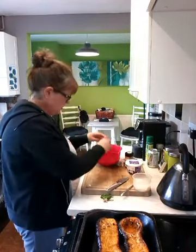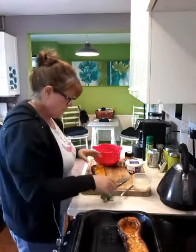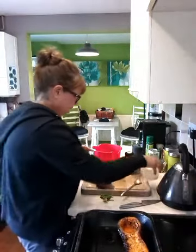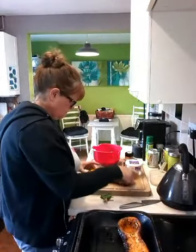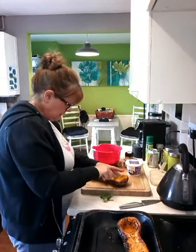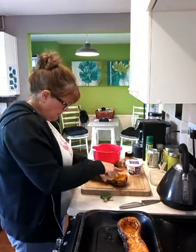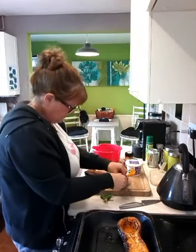And then what you have to do is gently scoop out the flesh of your butternut squash, leaving a thin skin. You do need to be a bit careful when you do this.